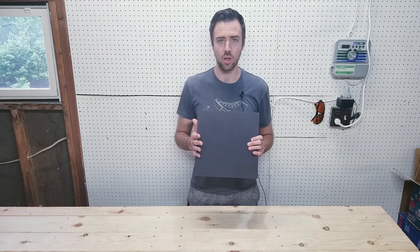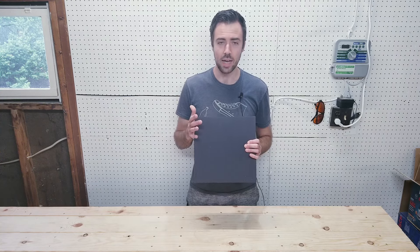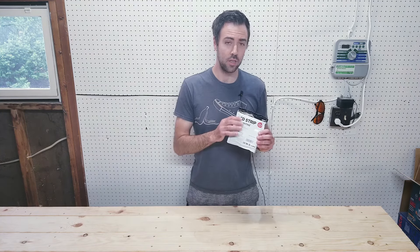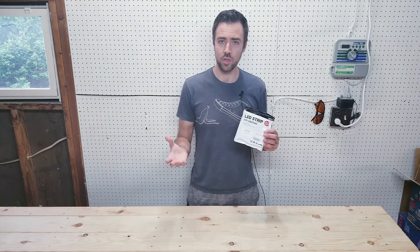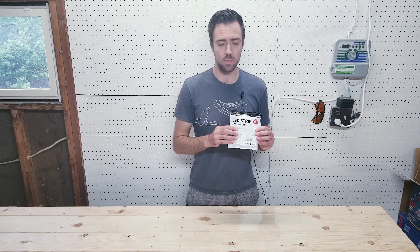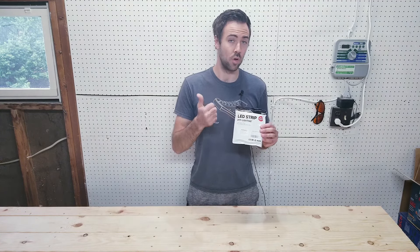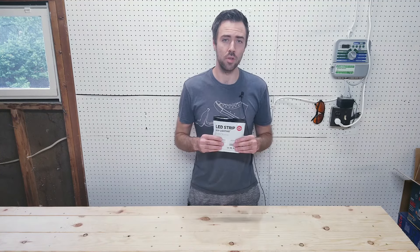I want to thank Tap Plastics — I reached out to them and they were generous enough to send me some 12-by-12-inch squares. I'll leave a link in the description below where you can order this product. I also want to thank BTF Lighting — they sent me WS2812B LED lights. I've been using these in my projects already and I absolutely love them. They're probably the best on the market, have the most reviews on Amazon, and I've had zero issues with any of the pixels. These are individually addressable, meaning each pixel can be its own brightness and color simultaneously. I'll leave a link in the description below.